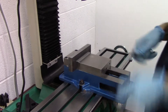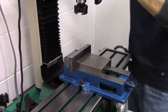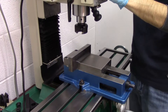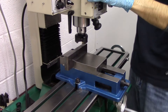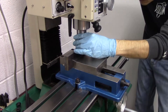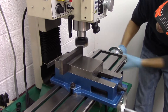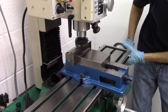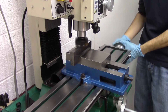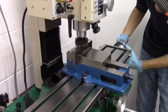Hey guys, Chris here with another video for you. I mentioned in another video that the vise we purchased was really cool because it allowed us to remove the jaws in order to reposition them to accommodate larger pieces of stock. The only flaw with the stock jaws is that they are really small — they don't allow you to grip larger pieces of work.